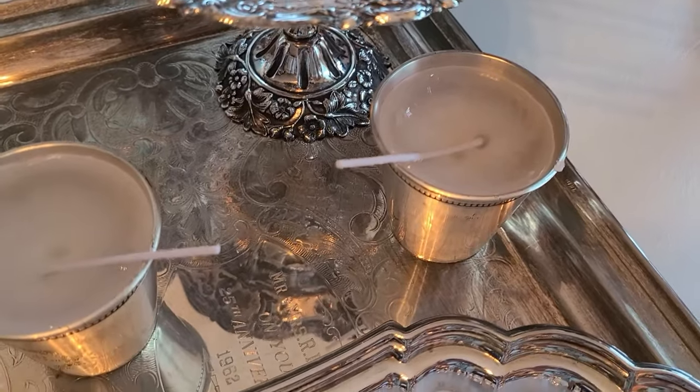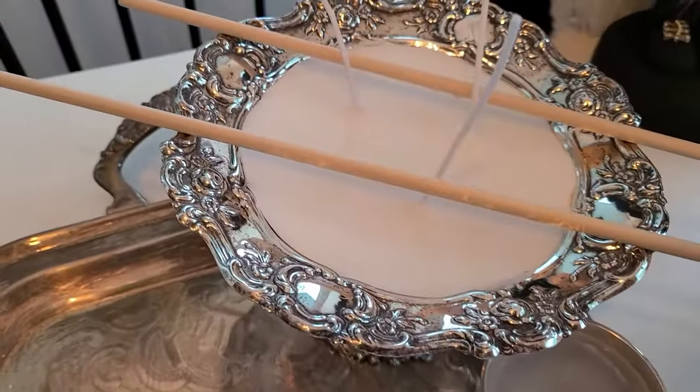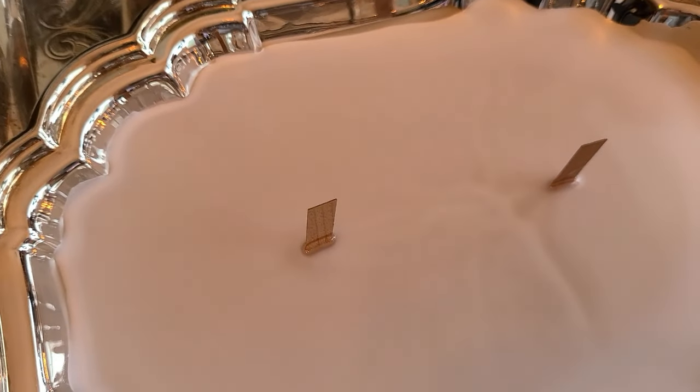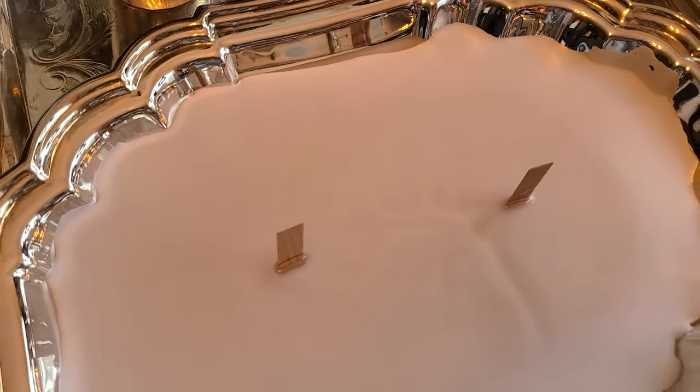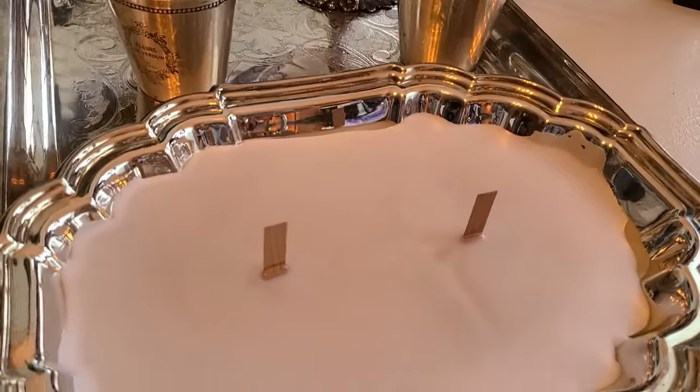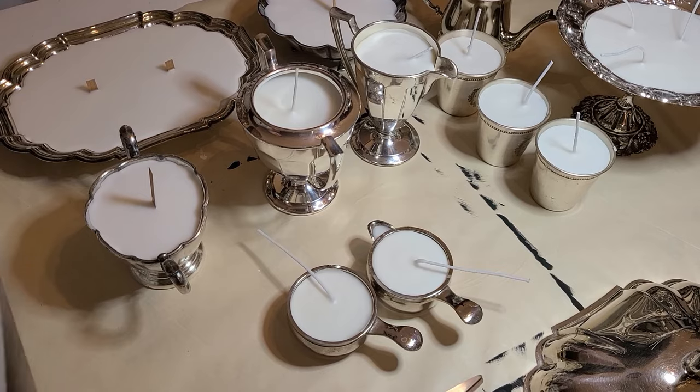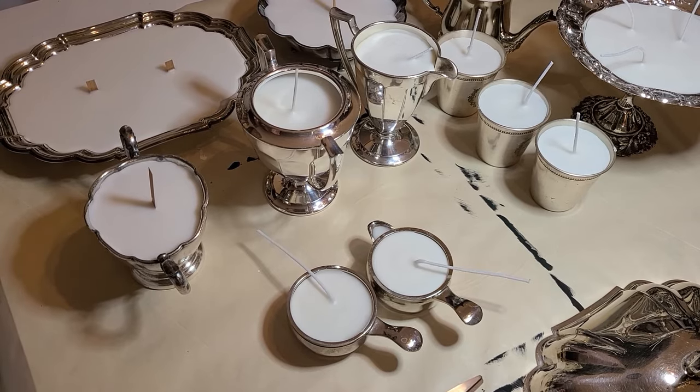That one looks pretty good, so I'm going to leave it. This one I'm going to pour a bit more into. This one has the wood wick — I love the wood wick!